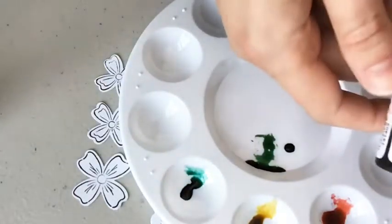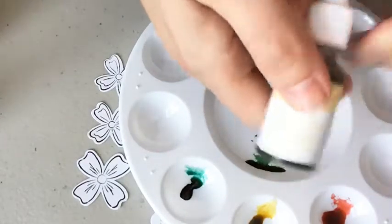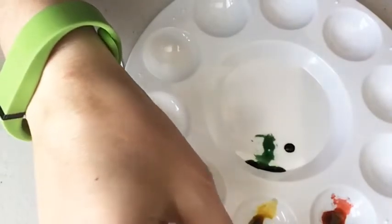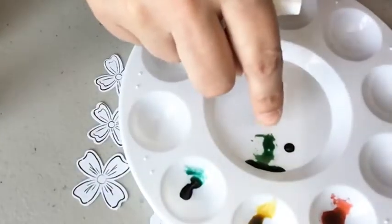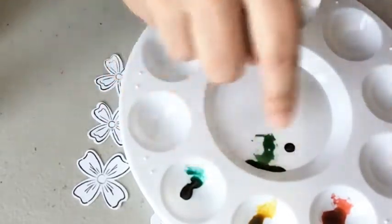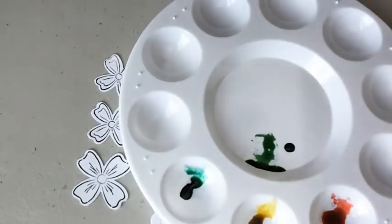Then I did flirty flamingo, so saffron, and coastal cabana. If you're a demonstrator doing this at a class, we had the re-inker right next to the color. I put the mint in the middle because it's for the leaves, and the other three colors are for the flowers, so I wouldn't get mixed up. Once you start moving the color, you'll know what color it is.